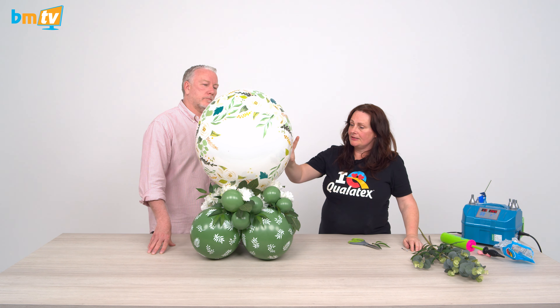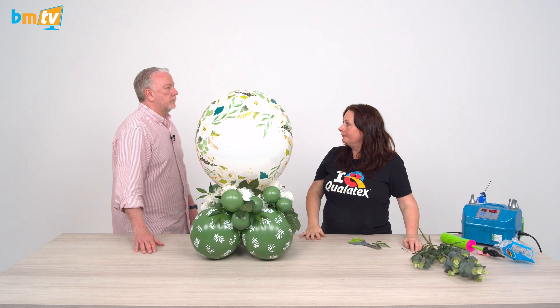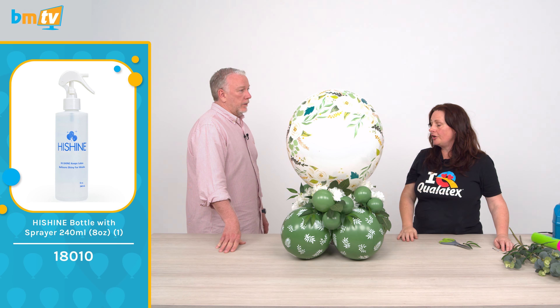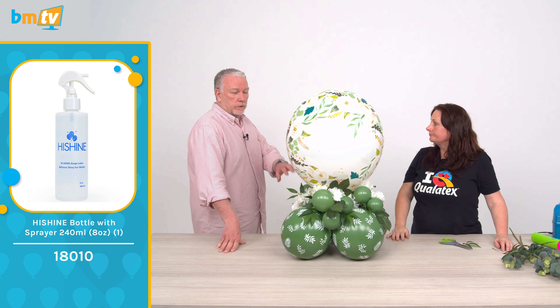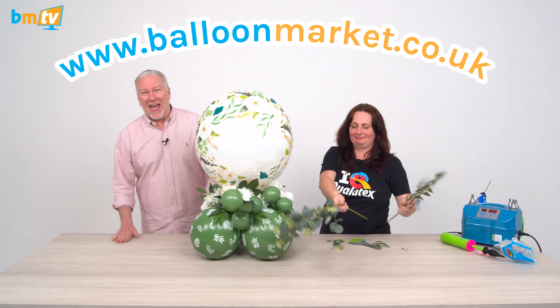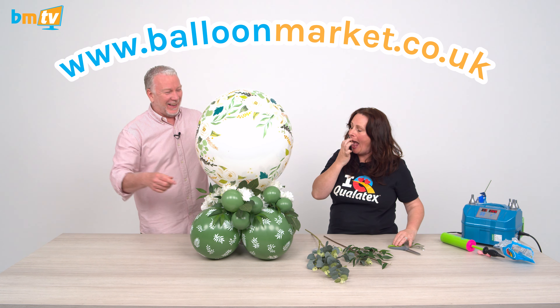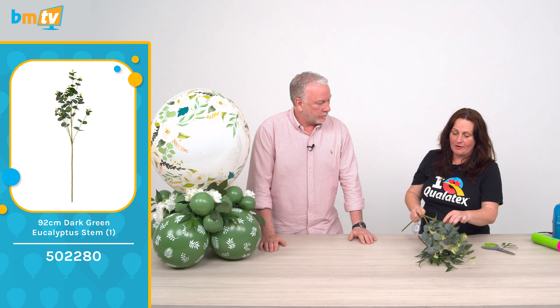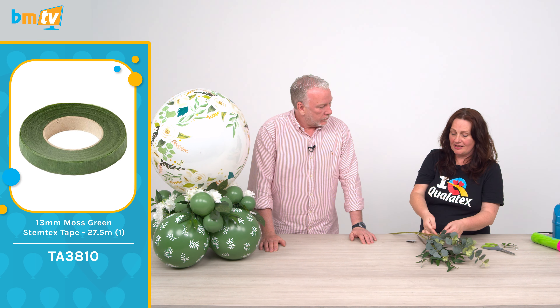We've just added some greenery. When you're using your greenery, you only need a little bit. With this one I've just cut sprigs — you don't even use a whole piece of greenery. Just cut it and then you can either bloom bond it in or cool glue gun it. Make sure you use cool instead of hot. We've just used the flowers to replicate the 24-inch wedding floral. It just all goes together.